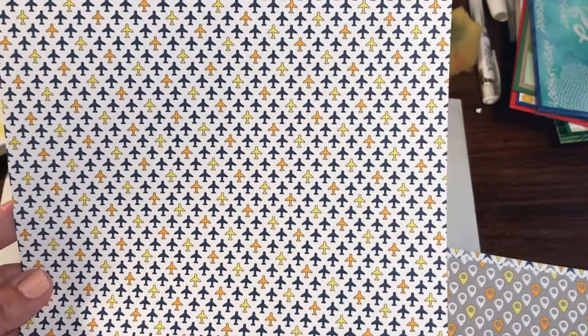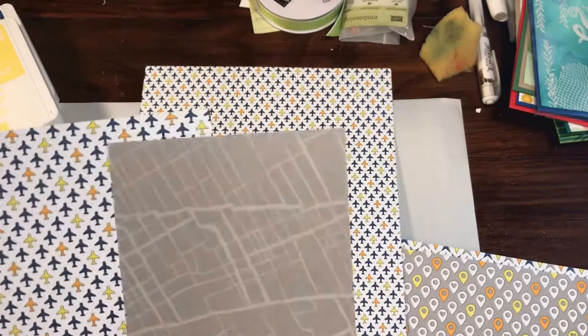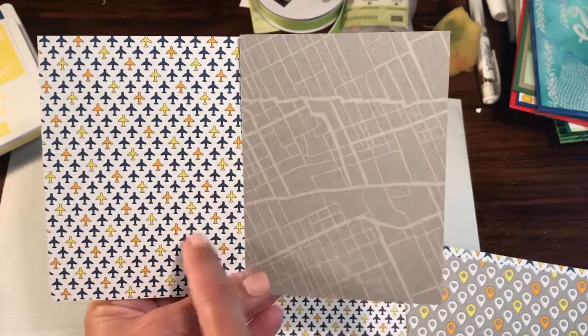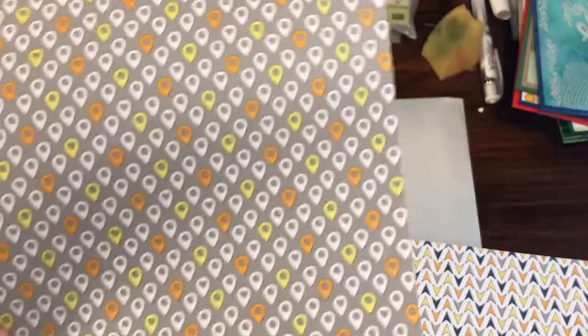Sheet 4 — we're going somewhere on a plane trip to wherever it is you may want to go! This is really fun. Again, same thing — if you're doing something for someone who's maybe traveling across the country or someone who has relocated, if you're making them a card this would be a great set to use. You could use the map for the reverse part. That's sheet 4.